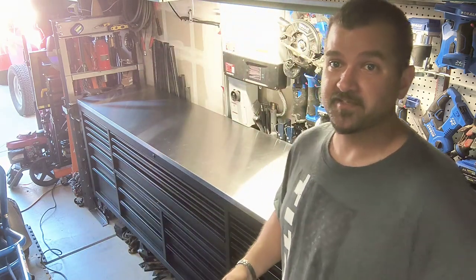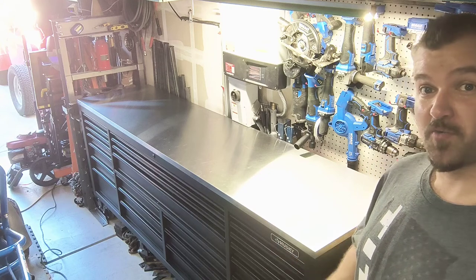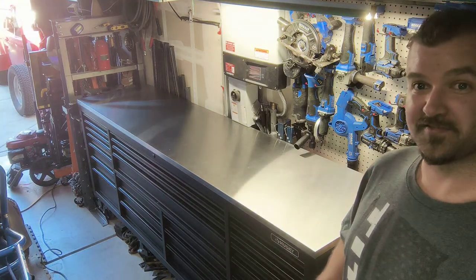That's not including the handles that come with it. I officially have it all set up in the garage — as you can see behind me, this thing is massive. I wish there were a few more variations as far as drawer options go, but I'll open everything up so you can see how I have it organized.